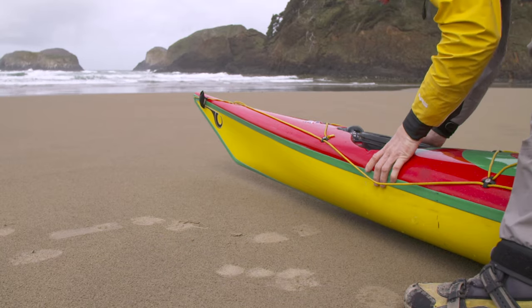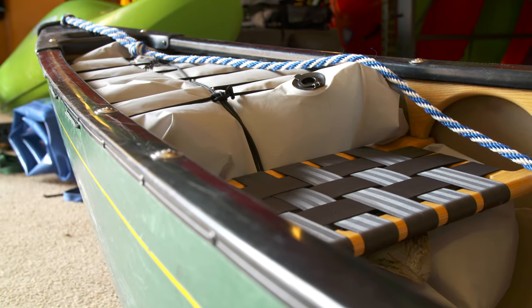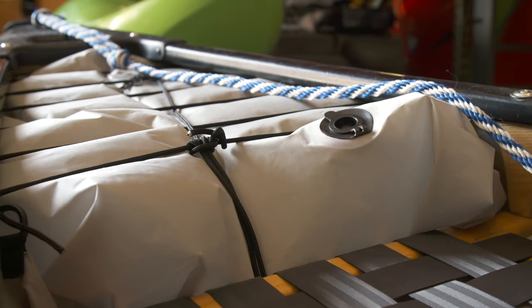Make sure that your sit-inside has bulkheads — watertight compartments in the front and back to keep it from sinking, even when the cockpit fills with water. If it doesn't, get a set of inflatable airbags at your local paddling shop.